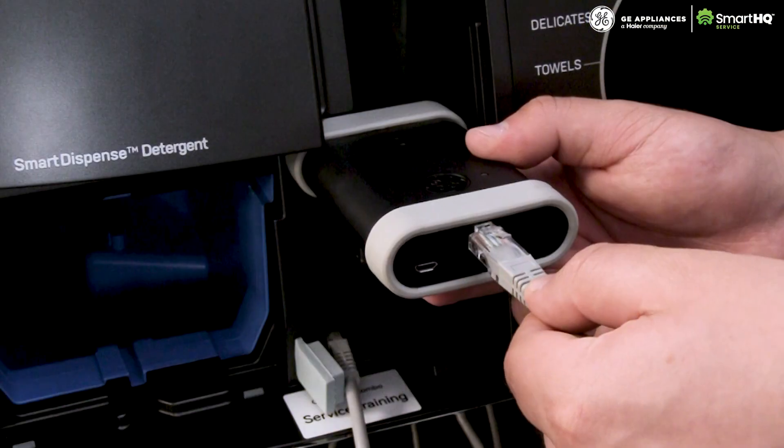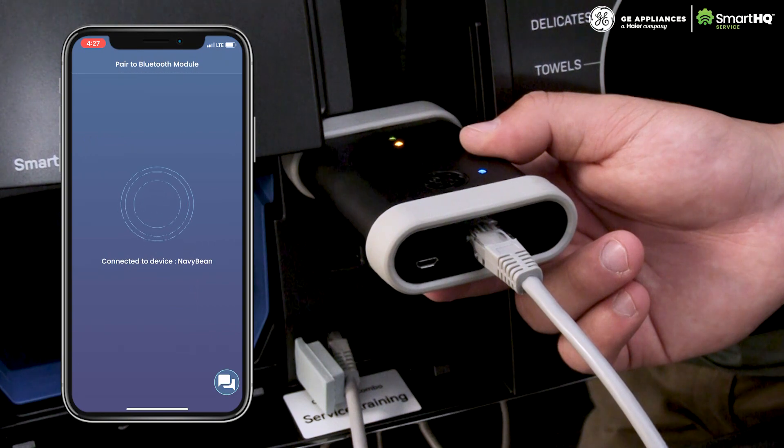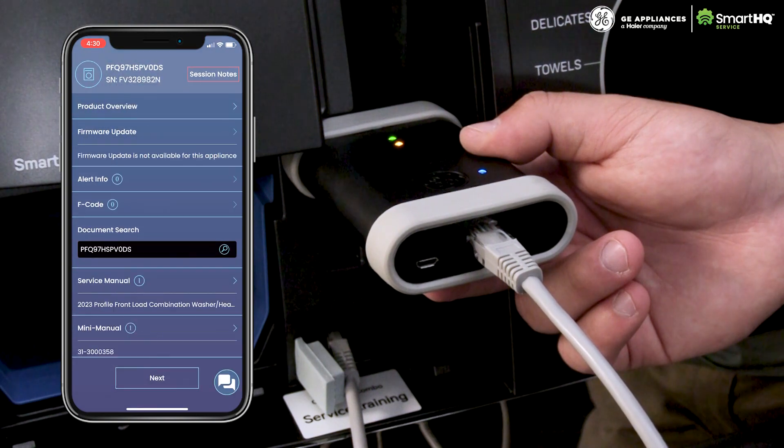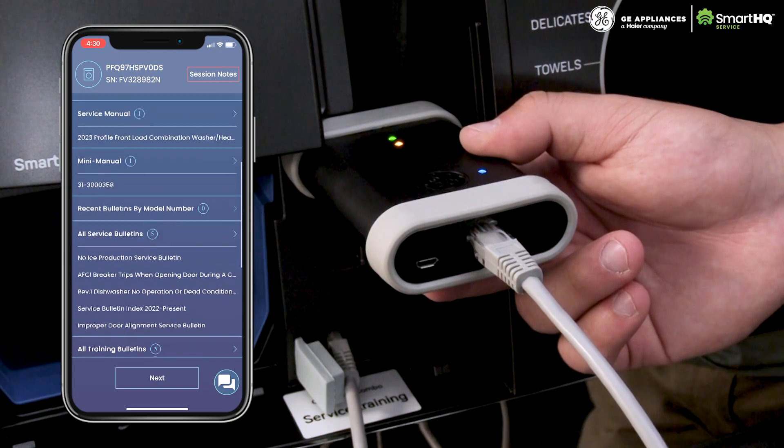Simply connect the Bluetooth module to the machine's RJ45 port and launch the app from your mobile device. In seconds, you will be able to view fault code information, firmware update availability, service documentation, and much, much more.